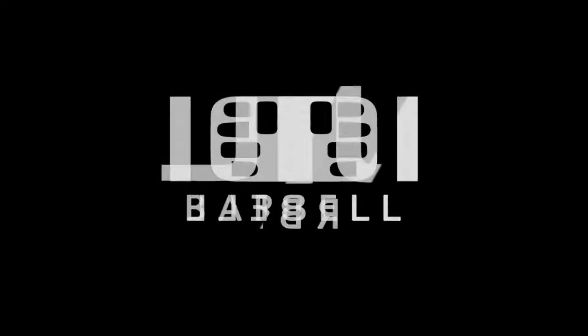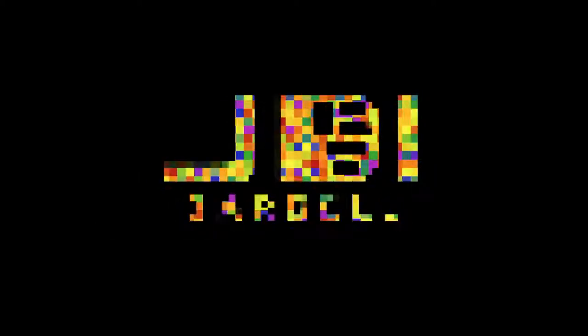Welcome back to Just a Moment with a Coach, my little shoulder care series right here. This is week two.